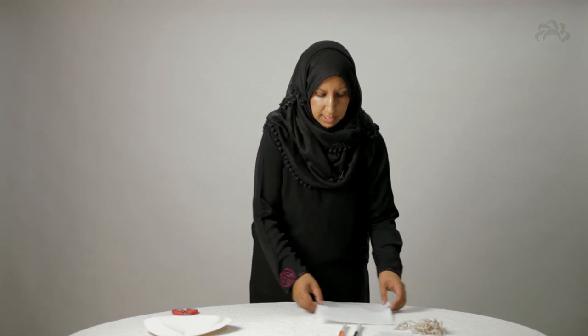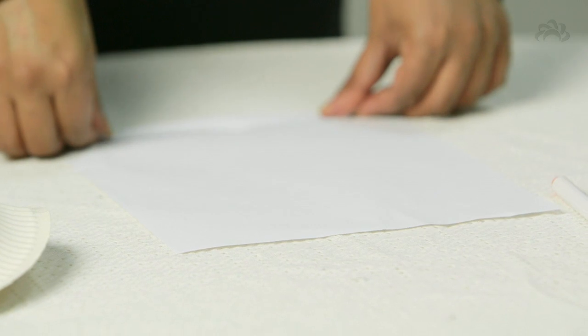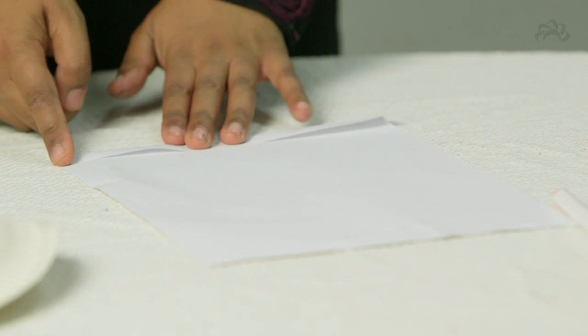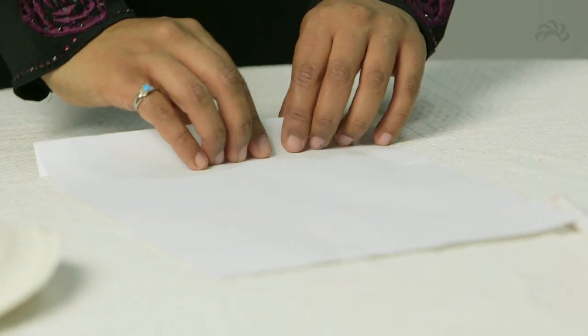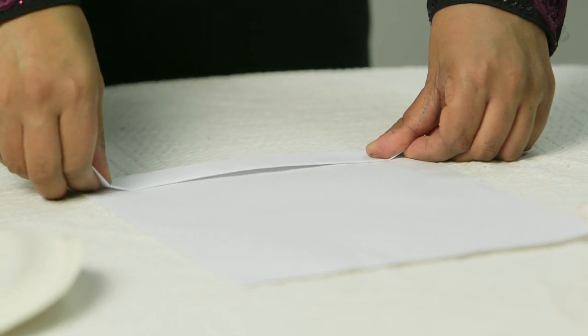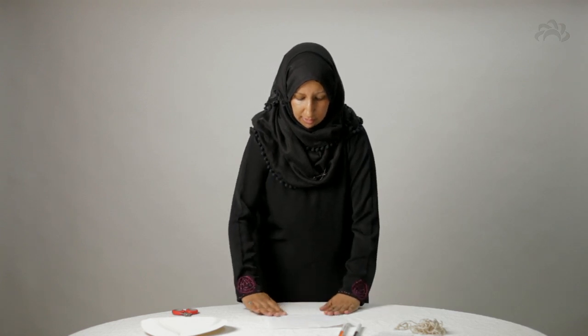Now you'll take your white piece of paper and fold a small strip — about half an inch at the top — and fold it down, making sure the edges are nicely in line. Then turn the piece of paper over and fold it again, the same width as before. Make sure you press it right down with your fingers, turn it over, and repeat. You're going to keep going so that you're making something that looks and feels a little bit like a fan.